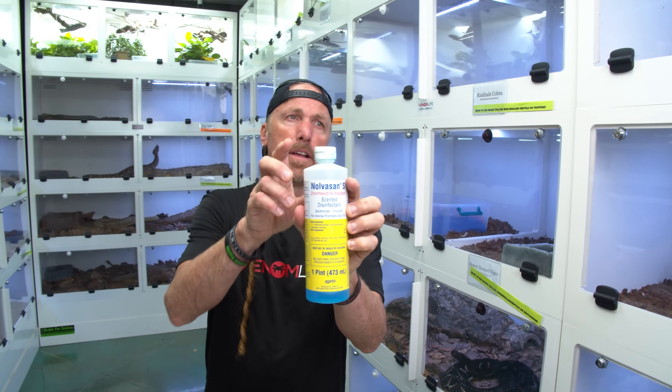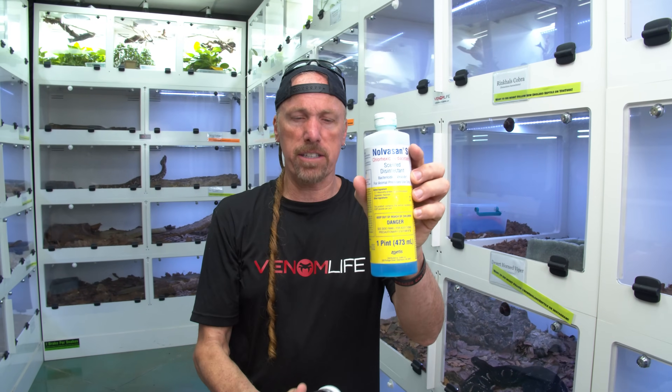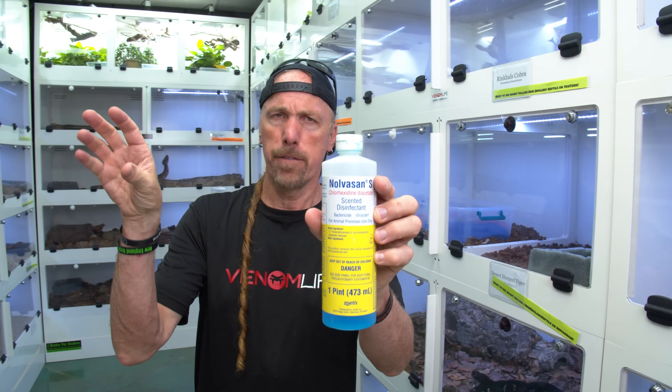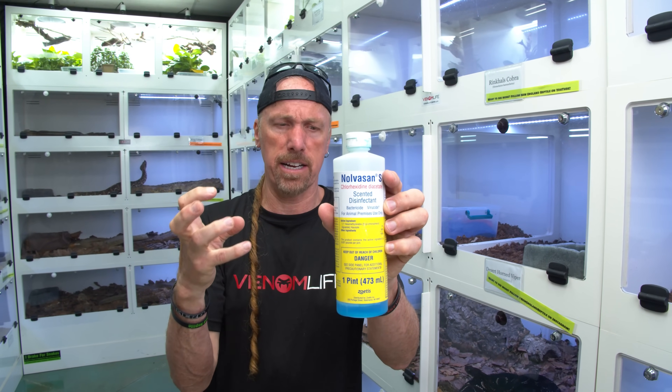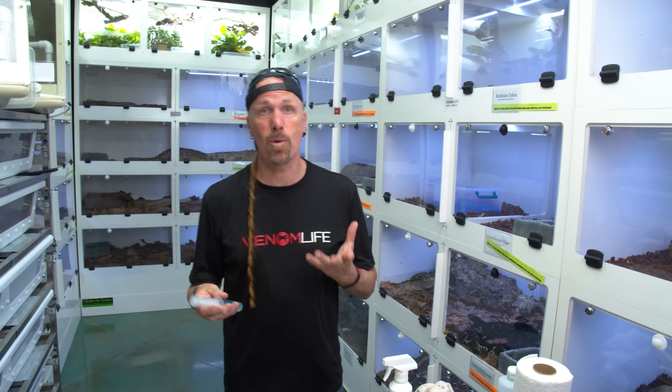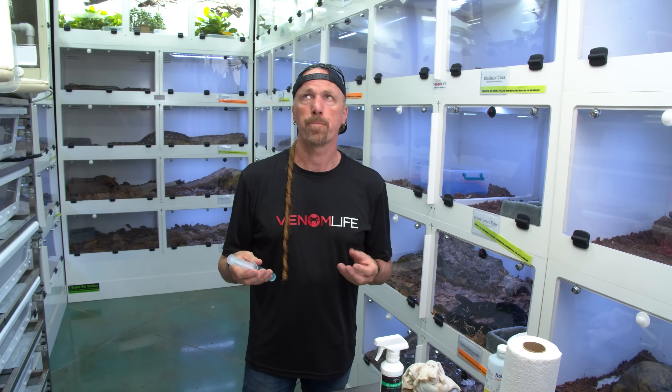I avoid things that oxidize, like hydrogen peroxide. Pure hydrogen peroxide — I think it's like three percent in a bottle — if you pour that on a wound, it oxidizes and actually just degrades living tissue. A chameleon is a little bit trickier; it doesn't want to sit in water, and leaving it sitting in water causes a lot of stress.